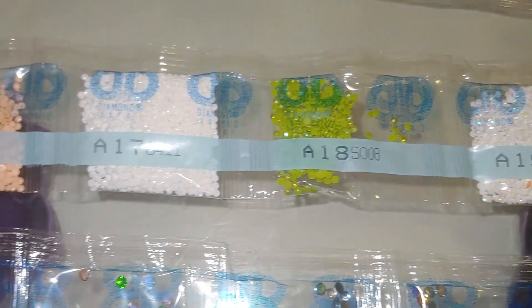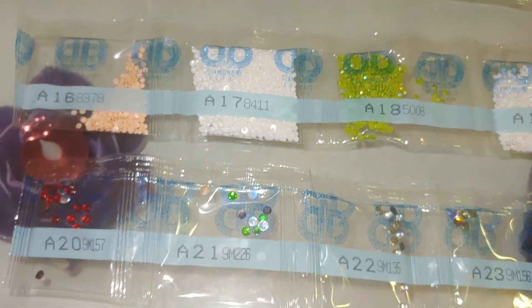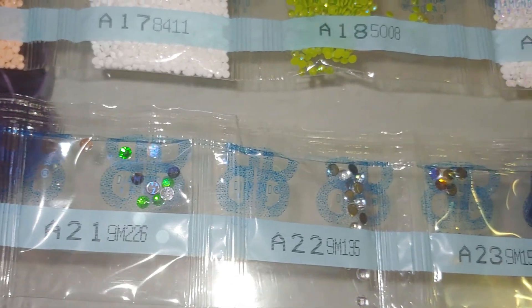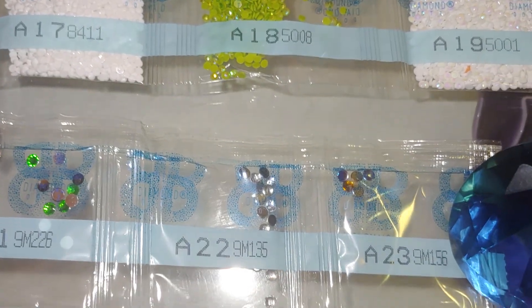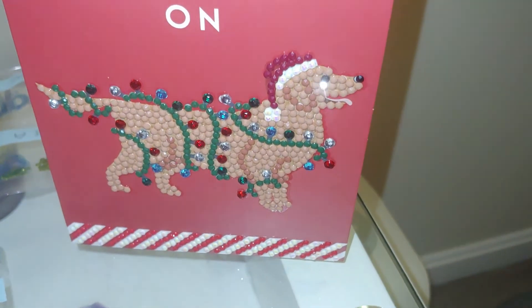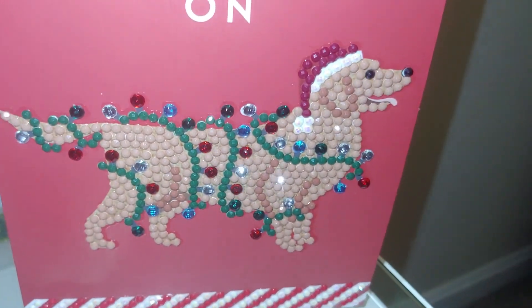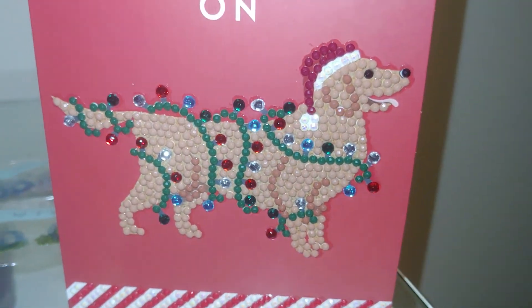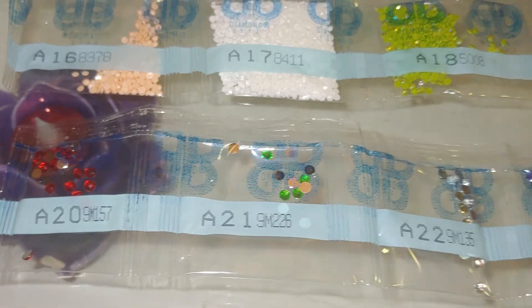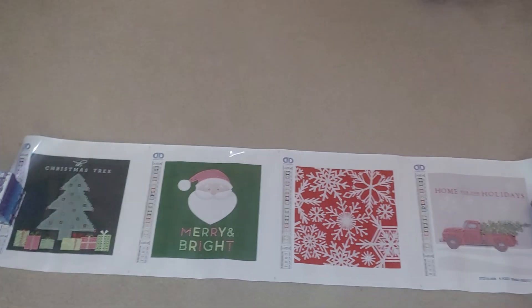I don't see yellow, but that's fine. And the special shaped drills — actually the same special shaped drills that I used on the dog. Do you see them, like Christmas lights? Here they are. But these ones also feature blue; on this one I don't see blue, but I see yellow instead. Now let's check the canvas out.